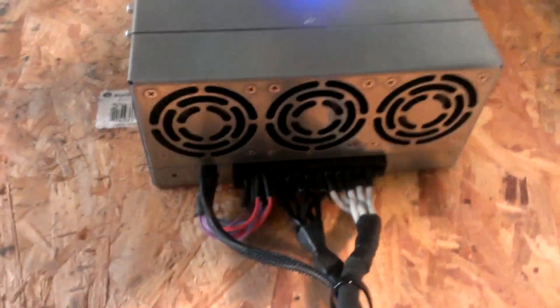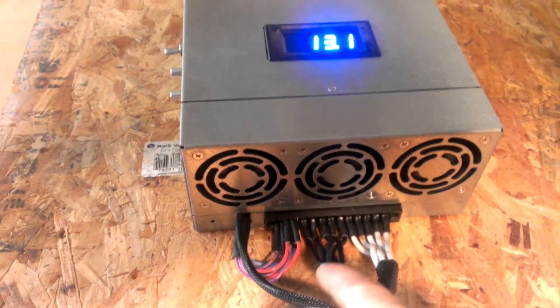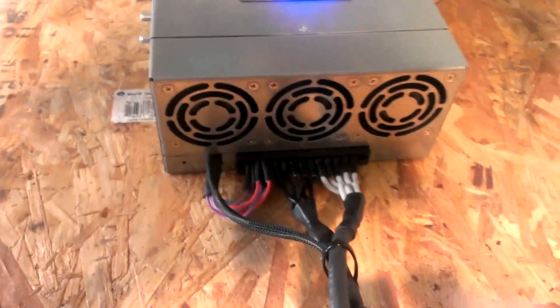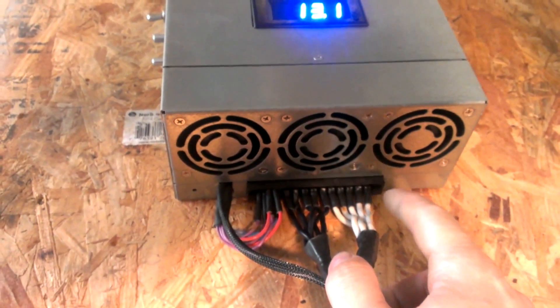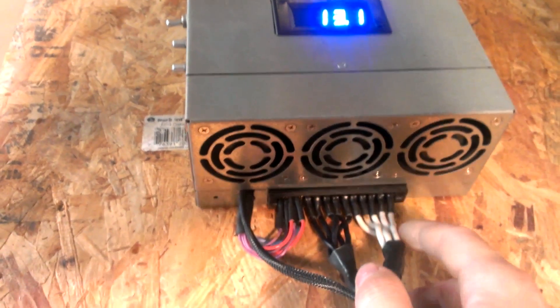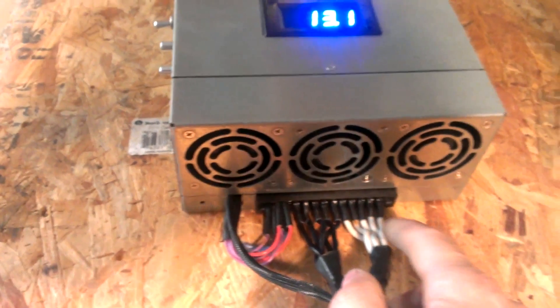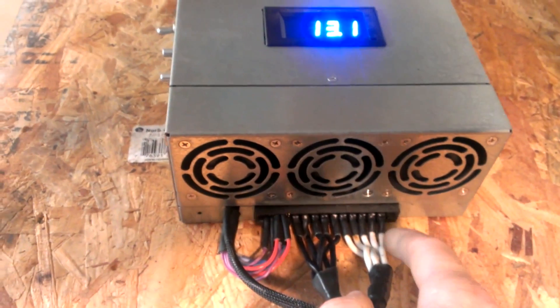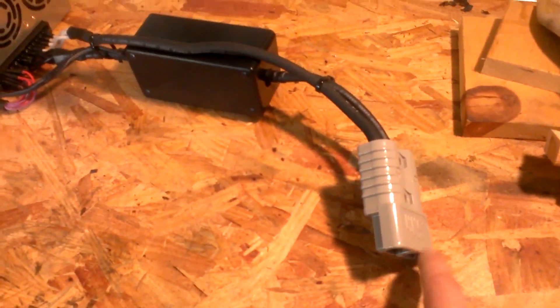Each one of these white wires and these black wires are individual — I believe it's 28-amp channels. So you add all five of them together and you get about 130 amps, give or take. What I did was I just ran them all together on both sides into one output and one ground.